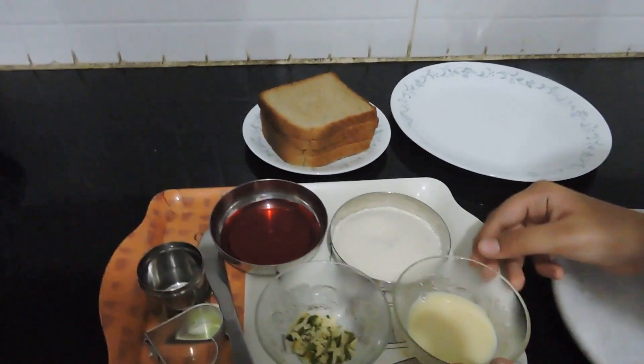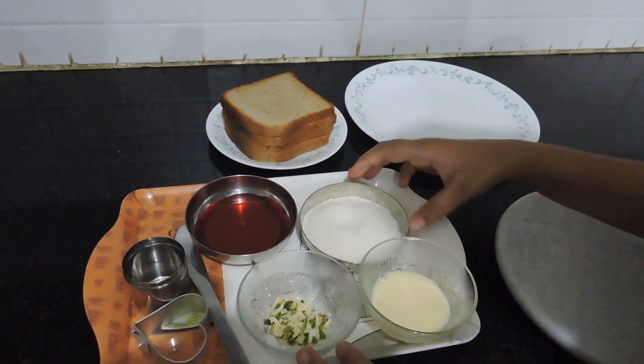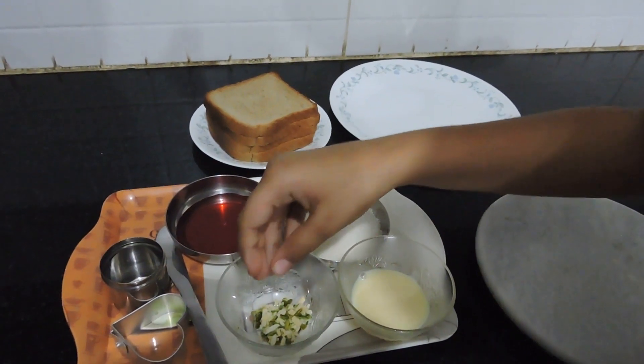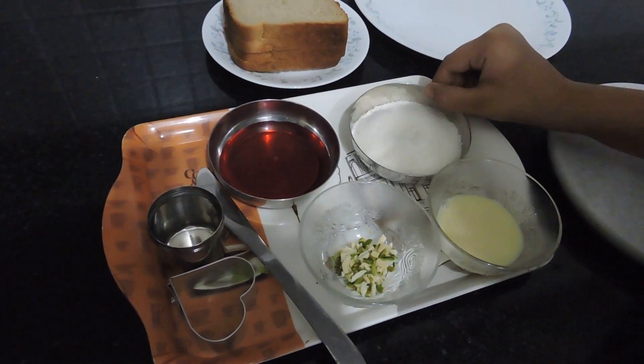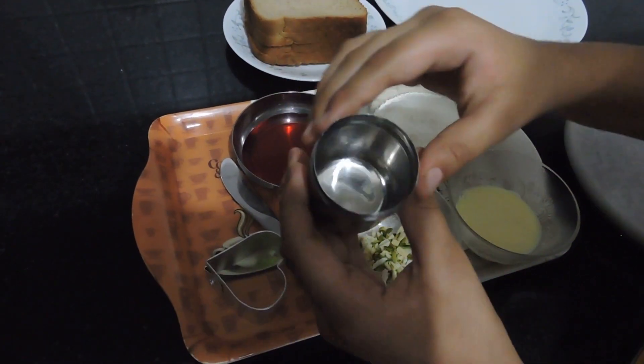All the ingredients you need are condensed milk, some nuts chopped nicely — I have used pistachios and almonds — rose syrup, desiccated coconut powder, and a cookie cutter. If you don't have a cookie cutter, you can use any small cutter.